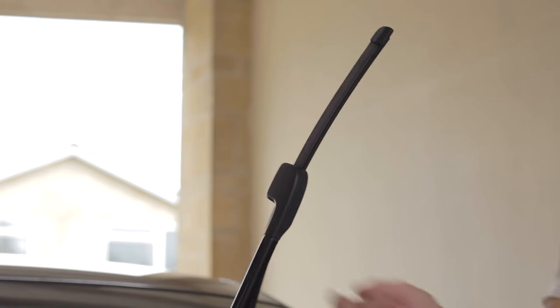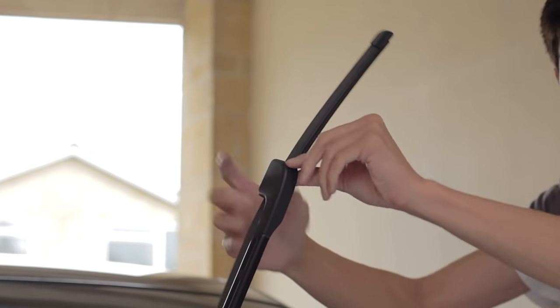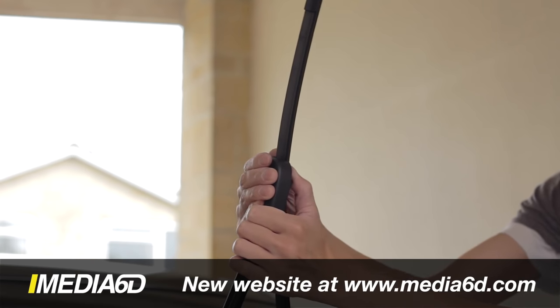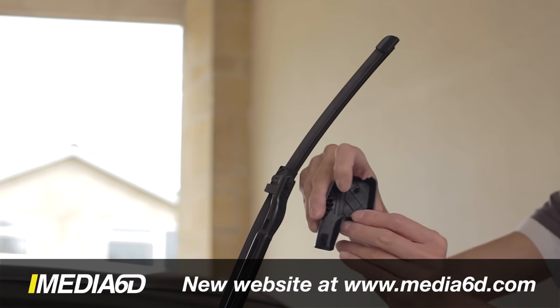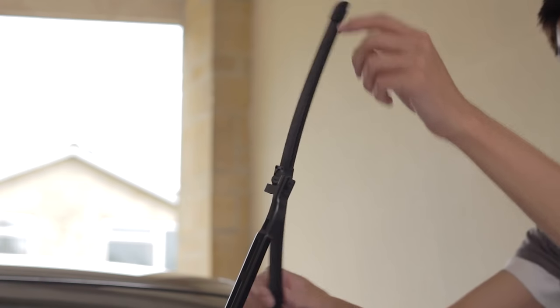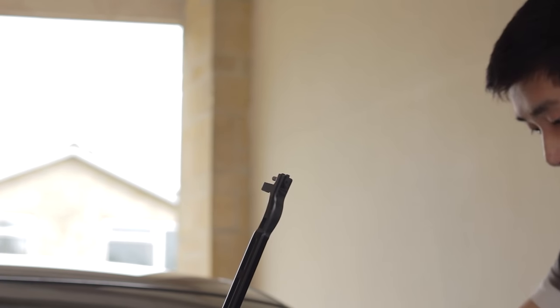Super simple for the other side as well. Just lift it up and then remove the black cover here — you can just pop it off like that. You will see on the other side where the tab was that I mentioned before. Just hold on to it and then pull it off like that. Twist it over like that and then you can pop it out. Very simple.